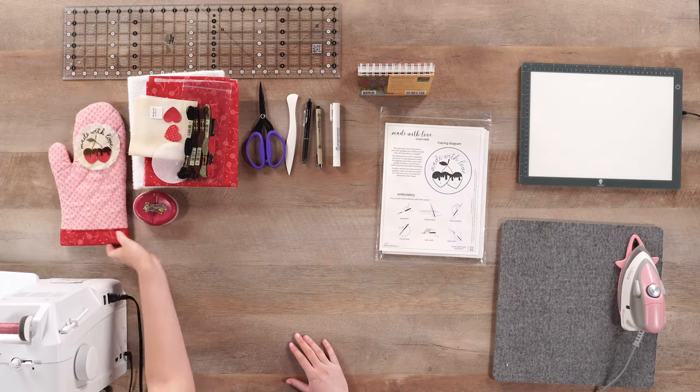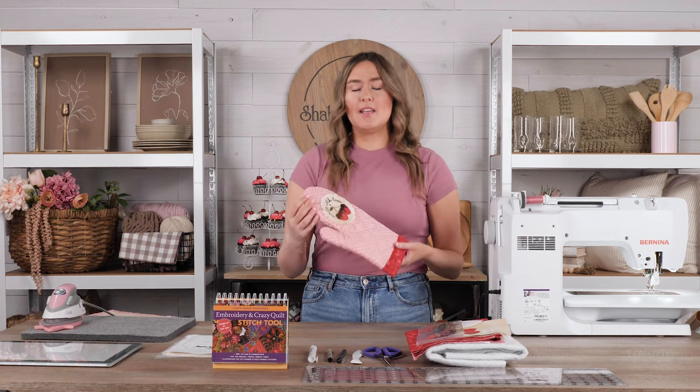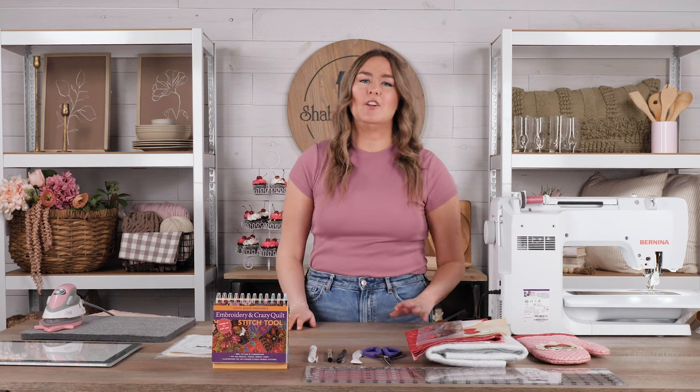Hi everyone, my name is Kristen and I'm here today on the Shabby Fabrics at-home set. Today I'm going to be showing you guys how to create this super cute Made with Love oven mitt. This oven mitt is the perfect gift for Mother's Day if you haven't figured out what you want to get for your mom or that special figure in your life.